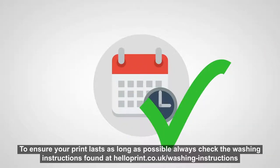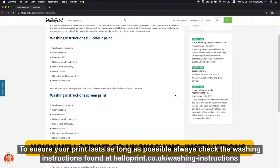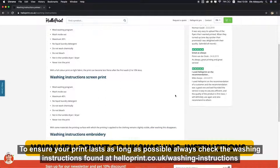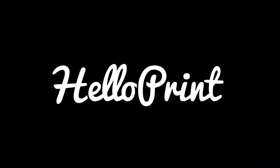To ensure your print lasts as long as possible, always check the washing instructions found at helloprint.co.uk/washing-instructions. Now head on over to HelloPrint and get started.